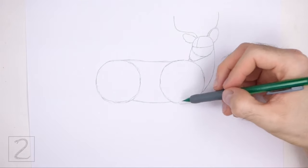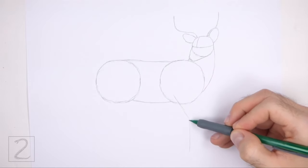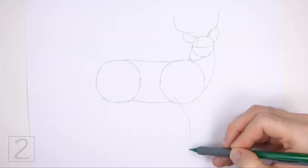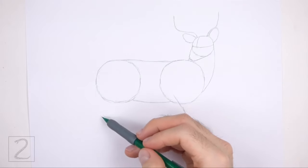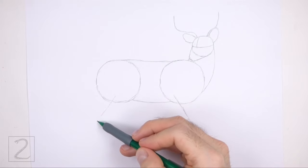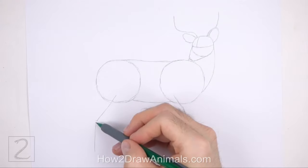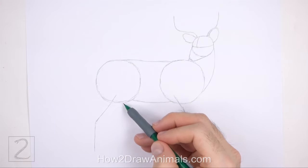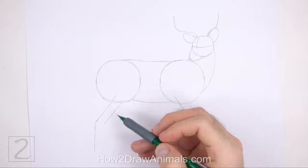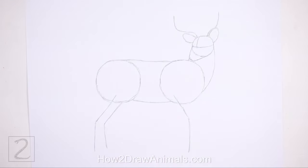Connect the circles in the middle using two horizontal lines to finish the guide for the torso. Under the circle on the right, draw a long angled line as a guide for the front leg — this line should slope at the top and then bend in the middle to indicate where the joint will be. Under the circle on the left, draw another long angled line as a guide for the hind leg. This line should slope to the left at the top before bending in the middle. To the right, draw a slightly shorter angled line as a guide for the other hind leg. That's it for the guidelines — now let's start on the final drawing.